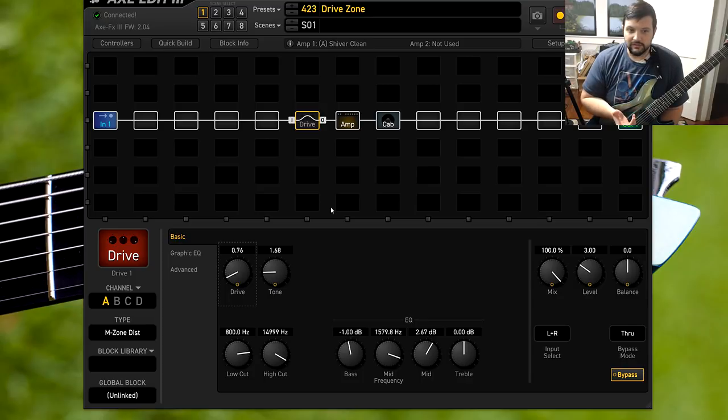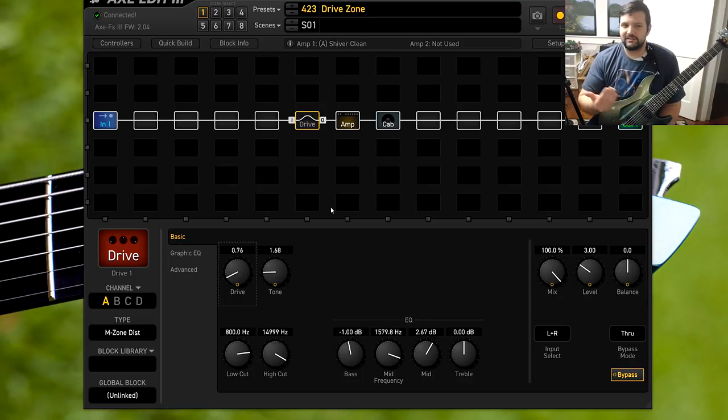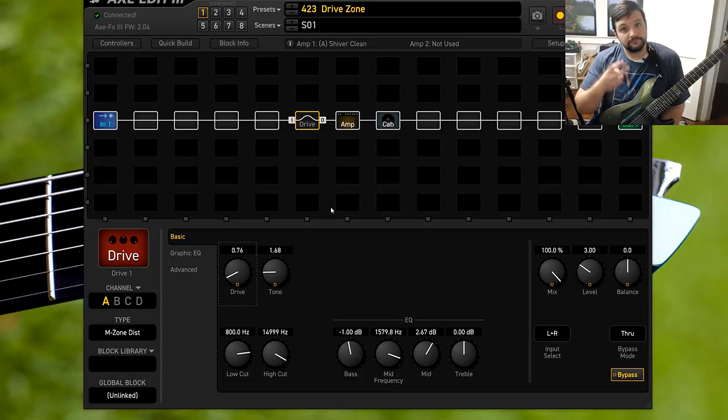I enjoyed doing this. This was just for fun because I just wanted to see how accurately it was modeled from the pedal to the actual Axe FX. Which one did you think sounded the best? Did you like the Axe FX? Did you like the analog pedal? Did you like neither? Let me know in the comments down below. As for me, I'm going to have to be out. Peace.